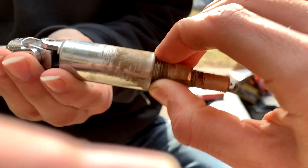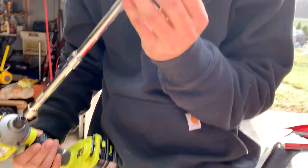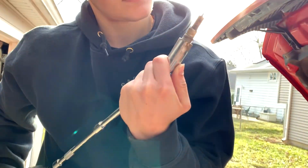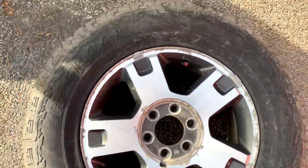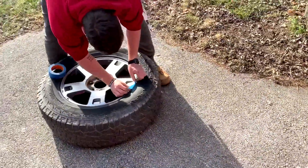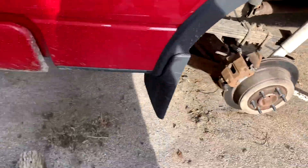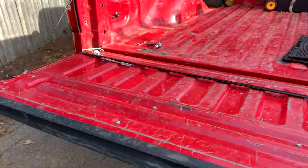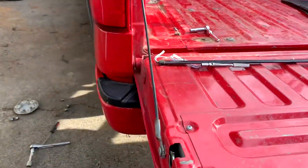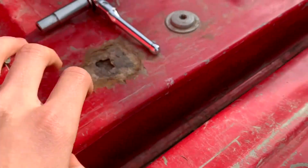We got our back rims off here, just gonna go ahead and tape those up for a nice clean job. I went and cleaned out a little mud. Now I'm gonna get under here and start splicing these wires together — see how that turns out. This is a nice clean setup right here for the light bar.